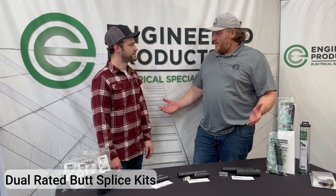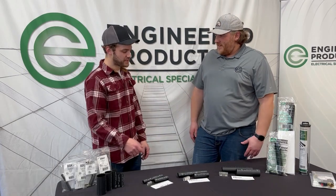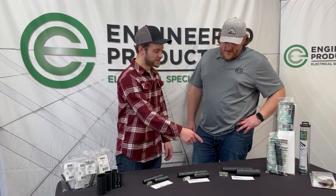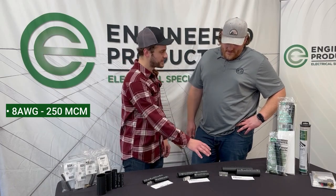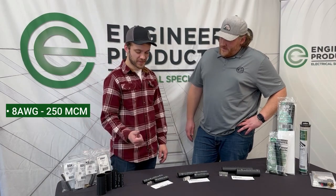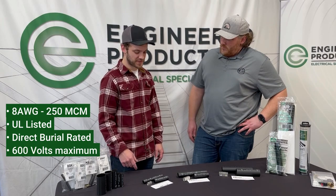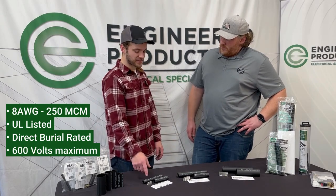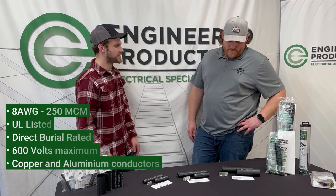Dual rated butt splice kits — looks like we have a few of them in front of us. We got three options here, depending on the size of wire you need. We can go from 8 gauge all the way up to 250 MCM, which is kind of unique — a lot of people don't have that big stuff. They're all UL listed, direct burial rated, and good for up to 600 volts. Dual rated actually means it's good for copper and aluminum wire, so depending on what you're doing, this might be a good option for you.